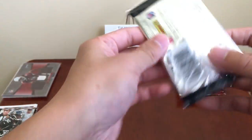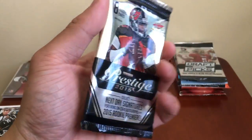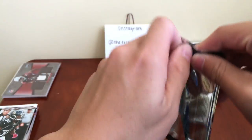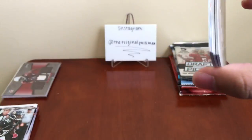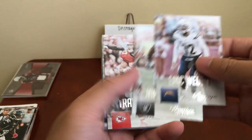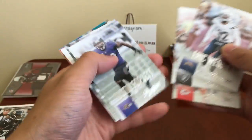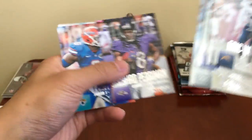Prestige — hobby or retail, I don't know. I never opened too much Prestige so I wasn't sure the difference between hobby and retail as far as the look of the pack. Little James Jones, Travis Kelce, Justin Forsett, Joe Flacco, Geno Smith, Shaq Perriman, and Dante Fowler — rookies.